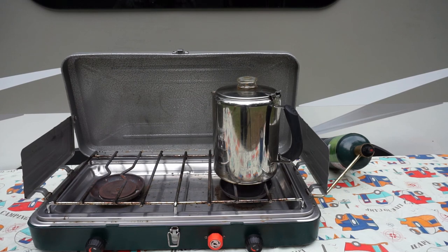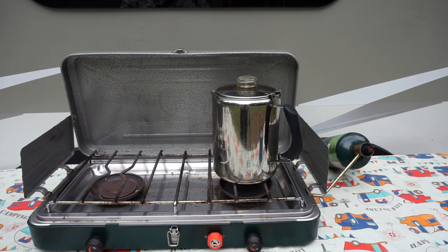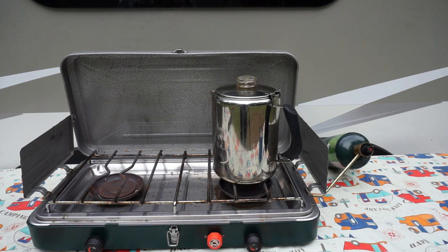When you're percolating coffee, it doesn't matter what kind of stove you're using or a campfire. If you're using a campfire, you would start it off where there's high heat, and after it starts percolating, just pull it back away from the fire. It works exactly the same way — there's no difference at all.